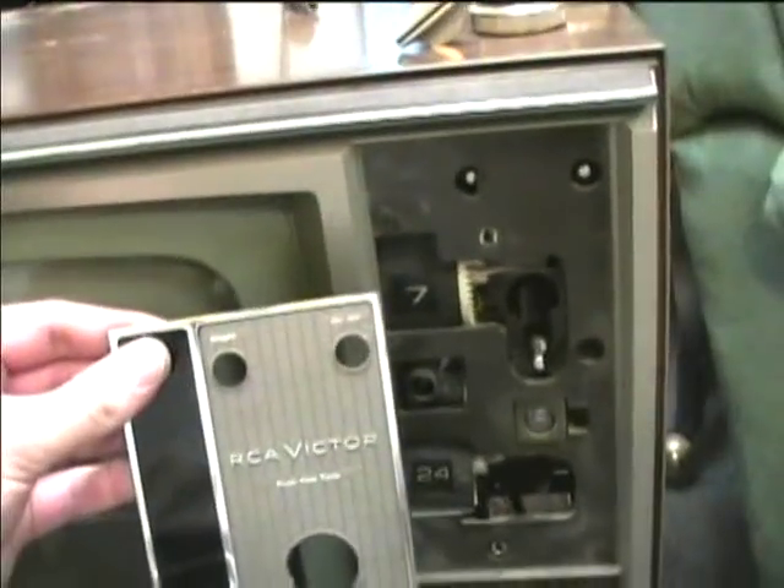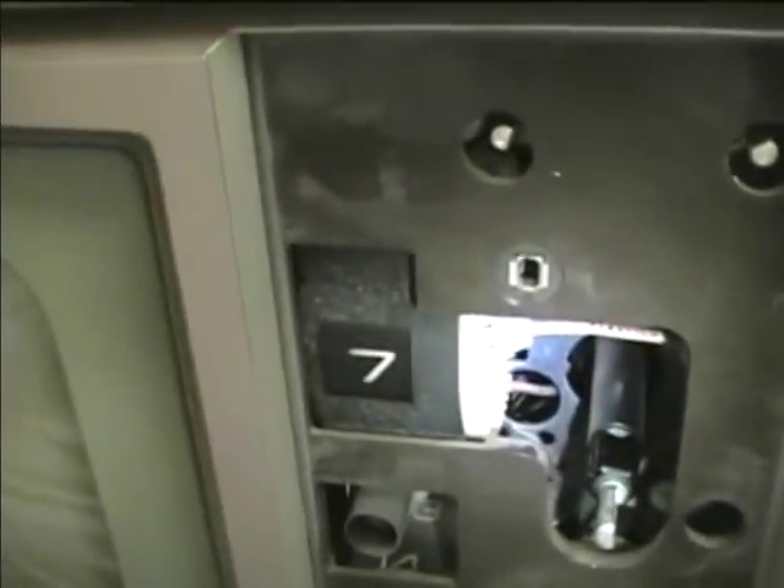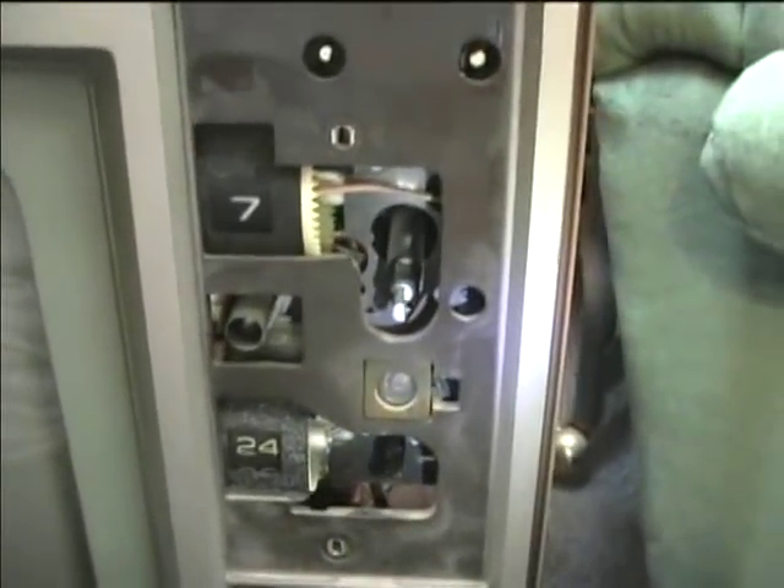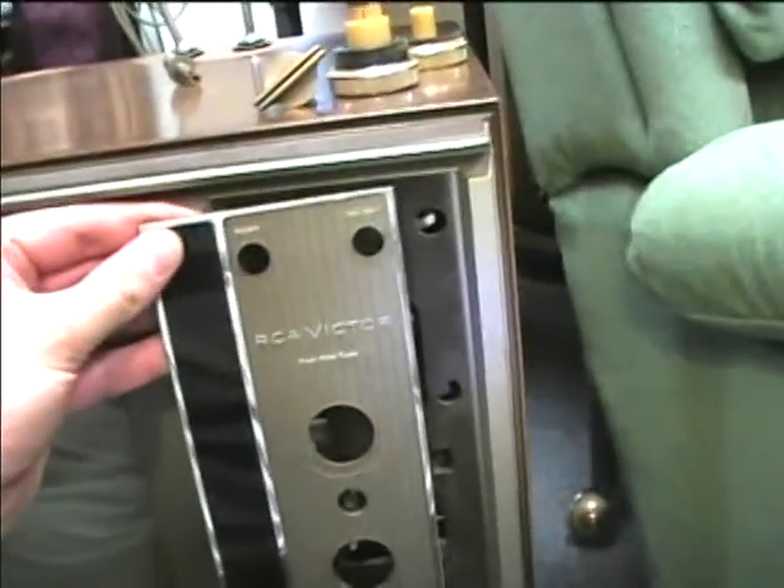The front panel on the CTC31 has been removed so that you can get access to the channel indicator lamps. I removed the old busted-off piece of the volume knob and borrowed one off the Lyceum TV so I can work the volume control now. I'm going to put it back together and give it a test.